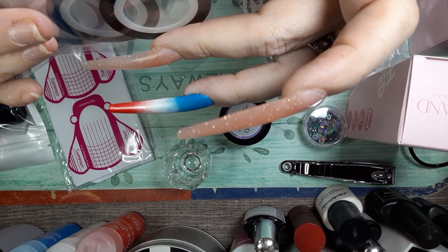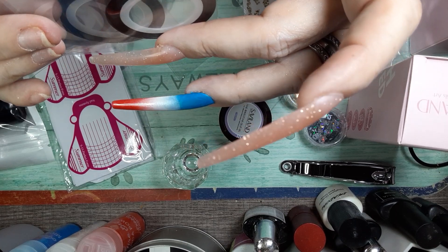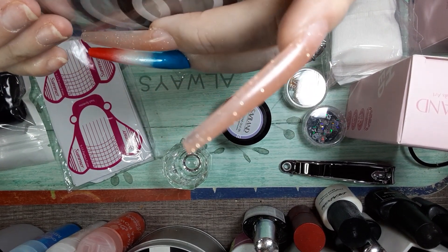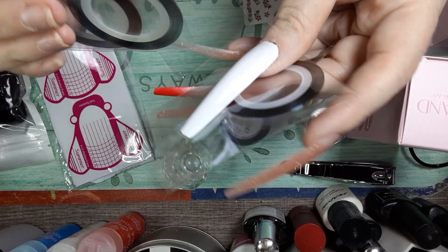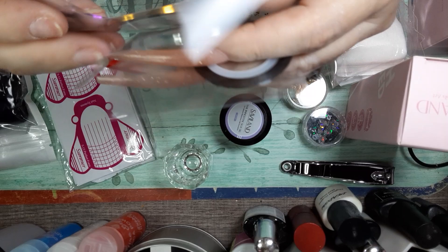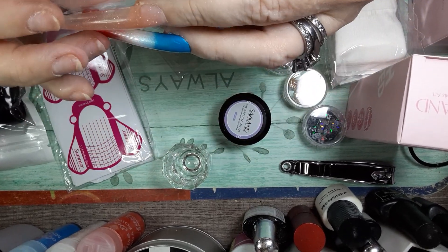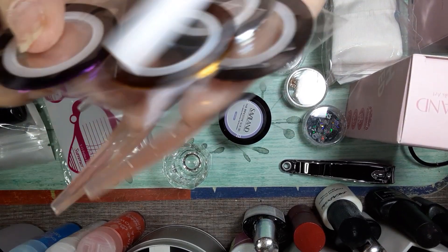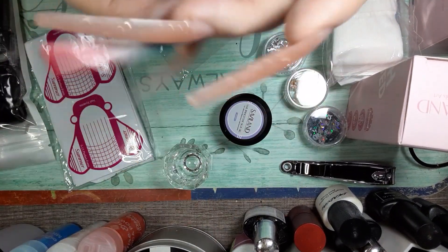Looks like this one is brown, this one looks to be gunmetal, this one looks to be silver, gold, and purple. Nice — five of those.